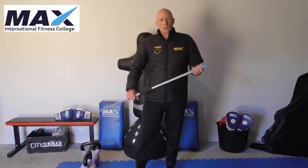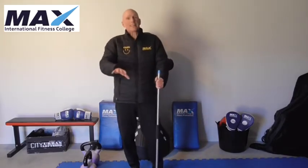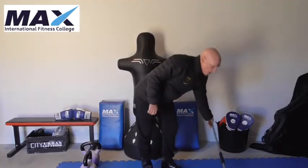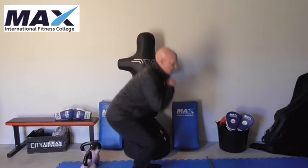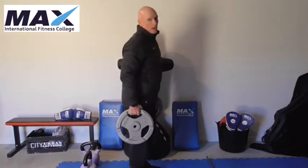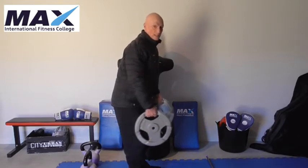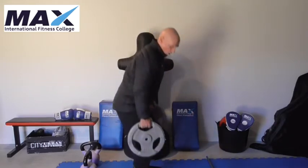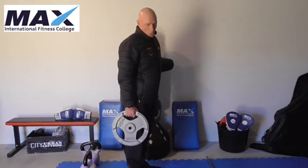A good starting point if you can't do that is to start with dumbbells — take the weight forward and back, and over time bring it in. Once you reach the stage where the weight you're lifting is quite heavy and you can do it with great form using dumbbells, then progress to the barbell. It's only when you can't physically grip the amount of weight in a dumbbell that you may want to go to a barbell, where you don't have to grip the weight.